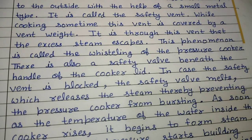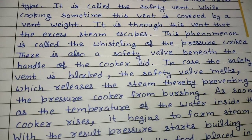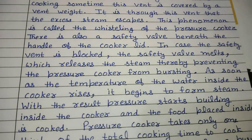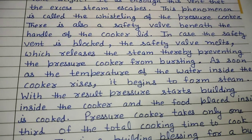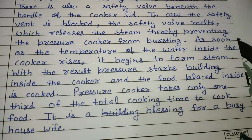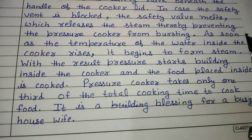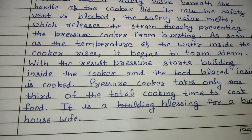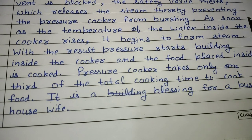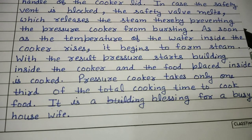While cooking, sometimes this vent is covered by a vent weight. It is through this vent that the excess steam escapes — this phenomenon is called the whistling of the pressure cooker. There is also a safety valve beneath the handle of the cooker lid. In case the safety vent is blocked, the safety valve melts, which releases the steam, thereby preventing the pressure cooker from busting. As soon as the temperature of the water inside the cooker rises, it begins to form steam; as a result, pressure starts building inside the cooker and the food placed inside is cooked. A pressure cooker takes only one third of the total cooking time to cook food — it is a blessing for a busy housewife.